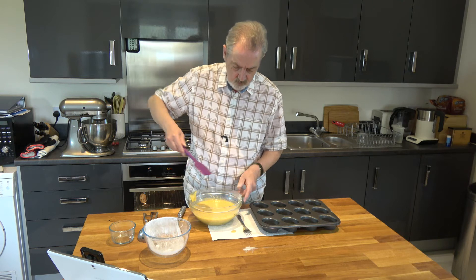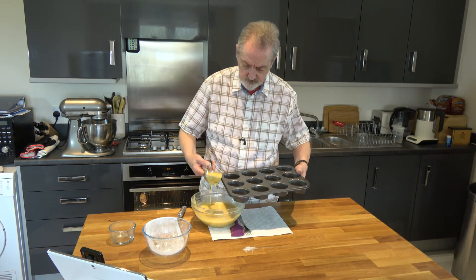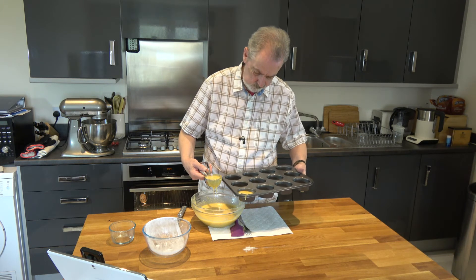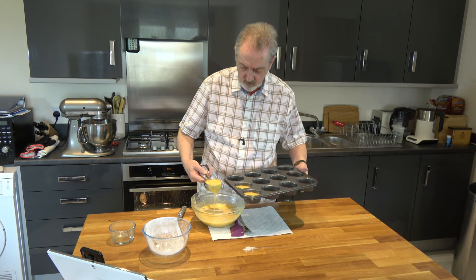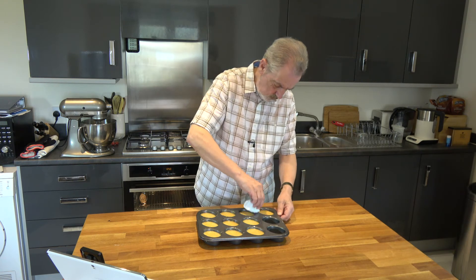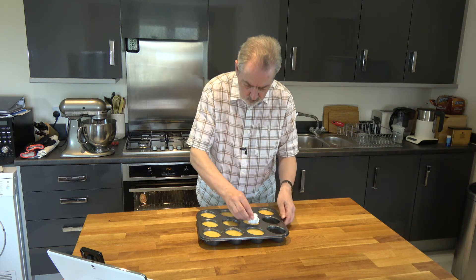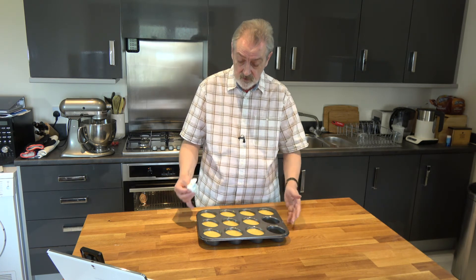So we have our mixture incorporated. I'm going to use an ice cream scoop to divide it into the tin — it's a runny mixture as you can see. One ice cream scoop full will usually be enough. I've filled 10 of the cups, just wiping down the top a little bit. I could have filled them slightly less — two thirds to three quarters of a scoop would probably have been enough and stretched to another two, but I think that's fine.